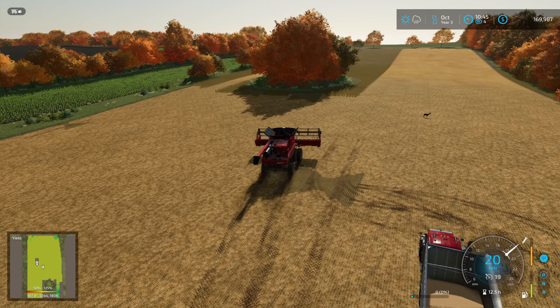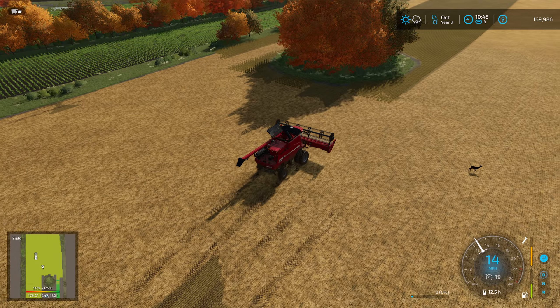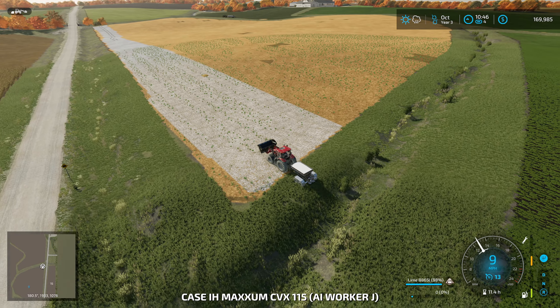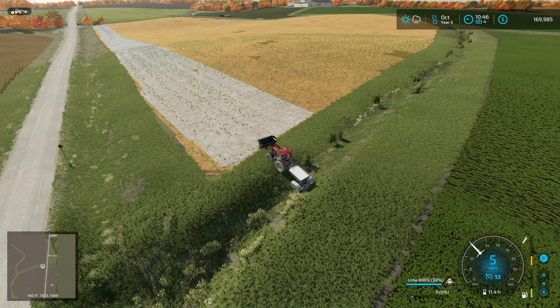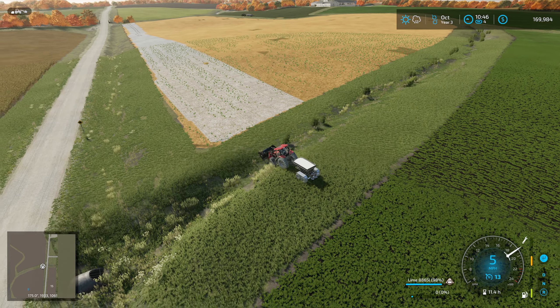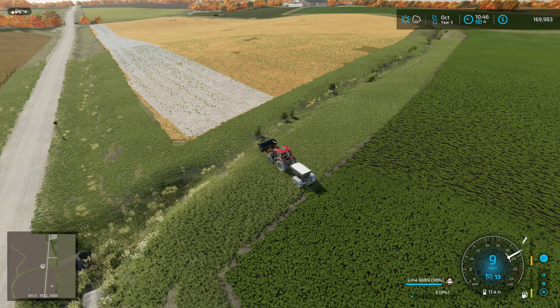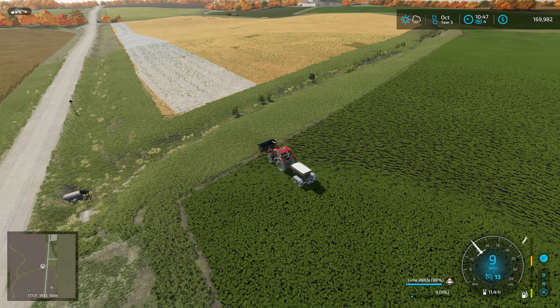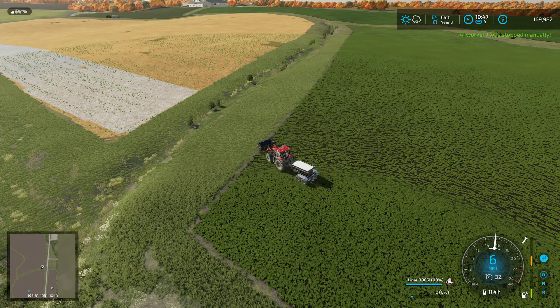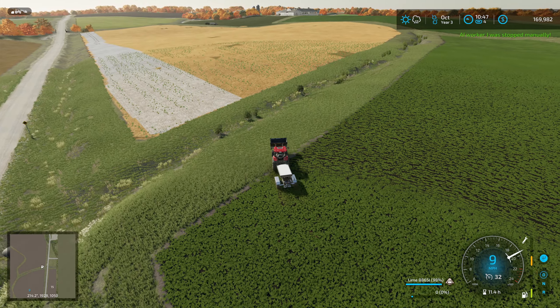I might put corn into this — I'm not sure yet. Or honestly, the field that we're just harvesting now might make a lot of sense for corn. Not a huge field. We need enough for cornbread, and that's about it. That's the production I really want to do now — that will be the easiest thing to do from this point on.